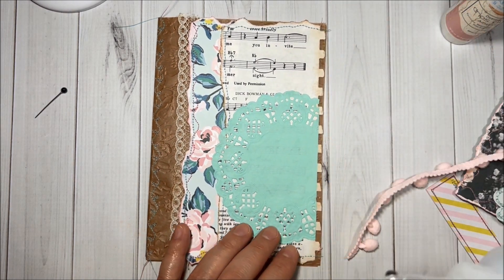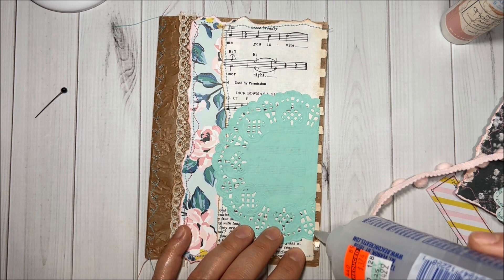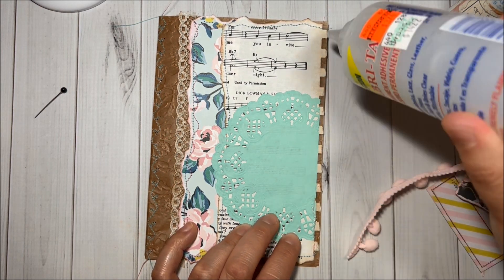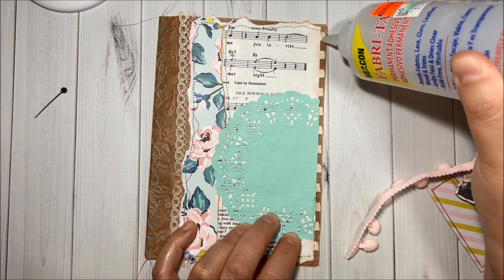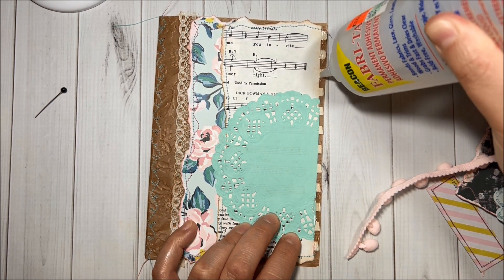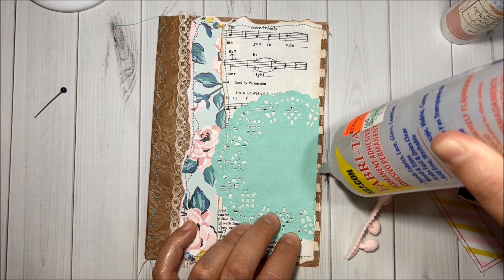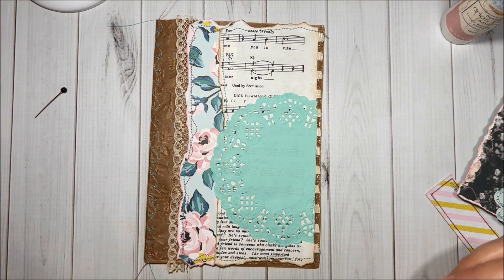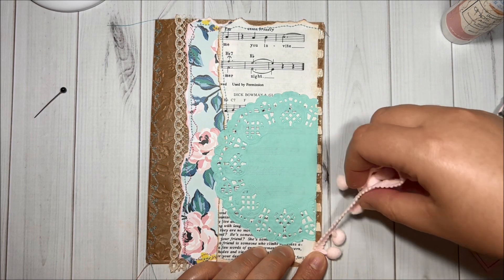Over here I will add the BB Craft pom-pom trim — so pretty — with more fabric tack glue. I apologize if you hear my kids in the background; they are at home and everybody is still sick.